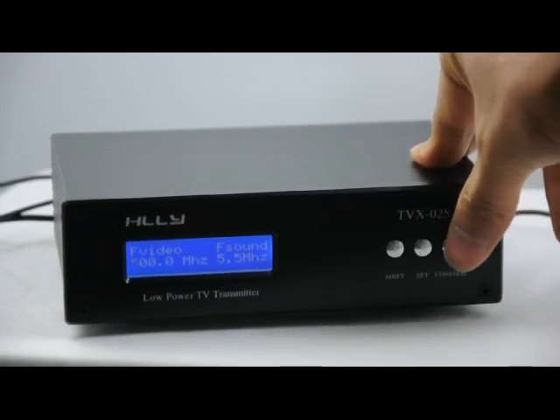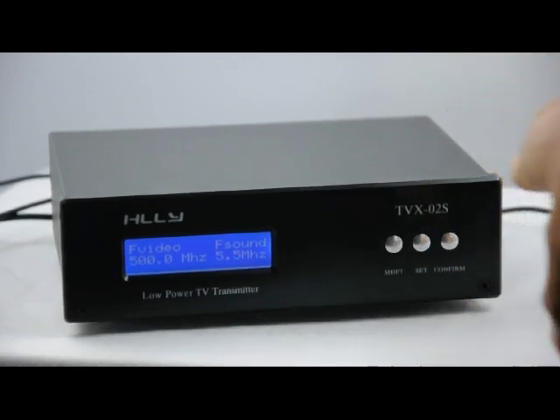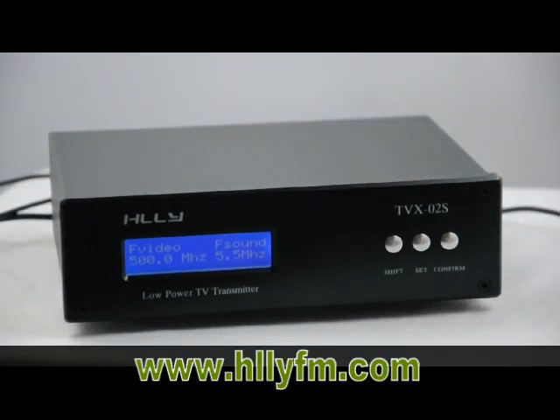If you want to confirm, just click the confirm key. Now the status is confirmed.